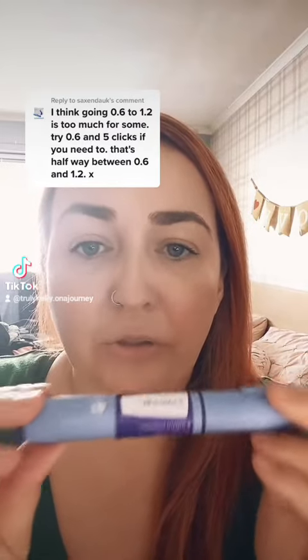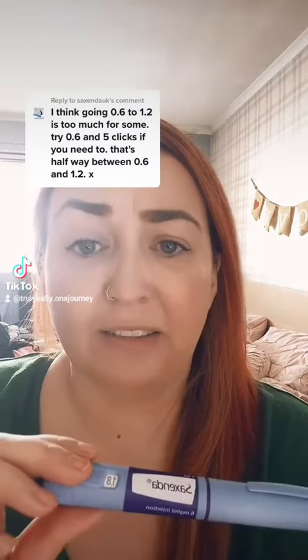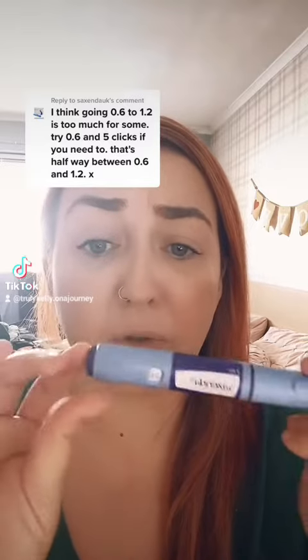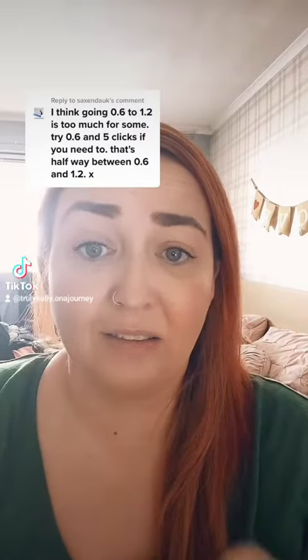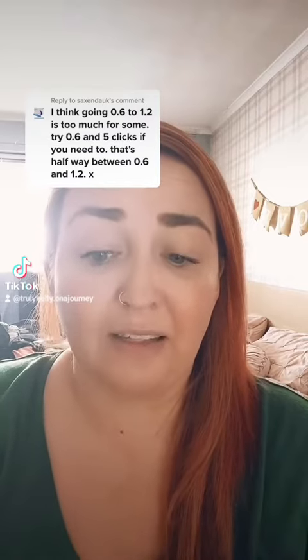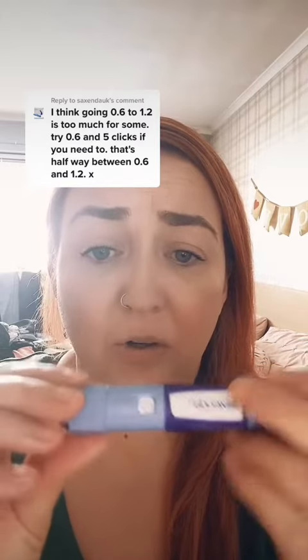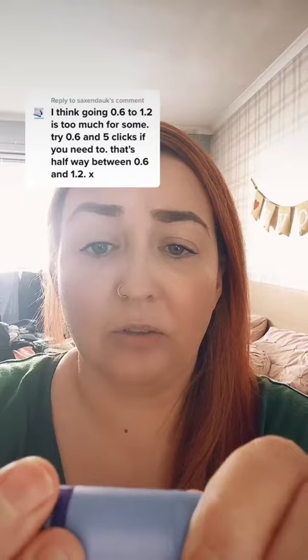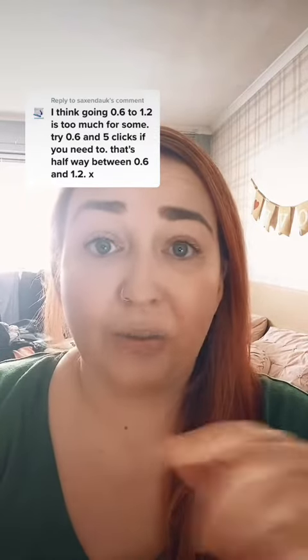So when I went from 1.2 to 1.8, I wanted to trial it myself, and then I also did it from 1.8 to 2.4. What I did is I did the lower dose — so 1.2 for 7 days — and then when I decided I was going to go up, I did 1.2 and then 3 extra clicks. Then the next day, when I knew I had no nausea, I did the 1.2 again.